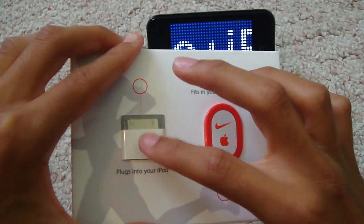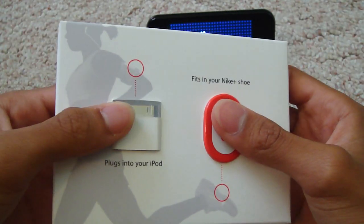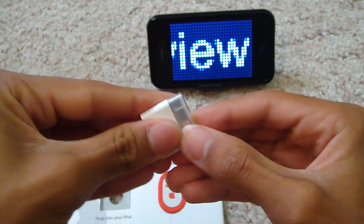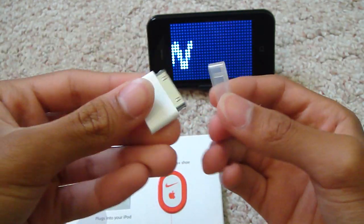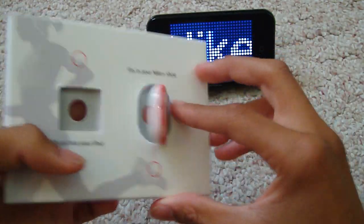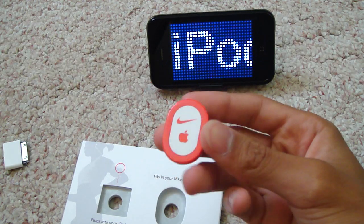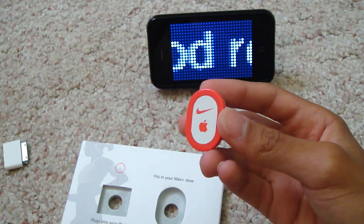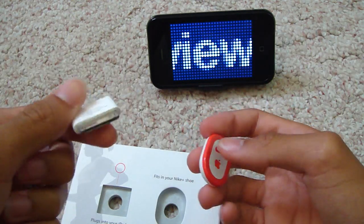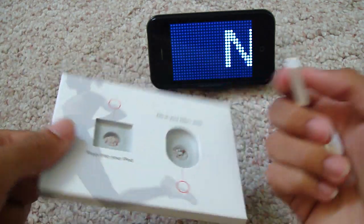What it comes with is the sensor and the receiver. Now, the receiver you're not going to need if you have an iPod or iPhone 3GS, because it has a built-in sensor. I actually spent about $10 more than I should have because I had no idea Apple.com just sold the sensor by itself without the receiver. But I had a Best Buy Reward Zone card, so I just picked this up there.